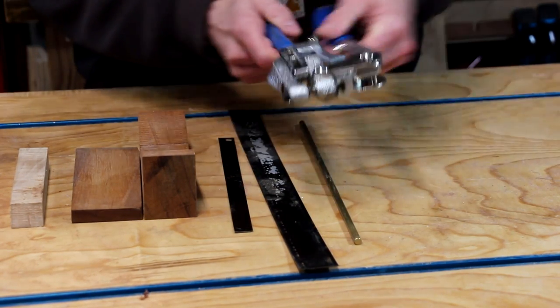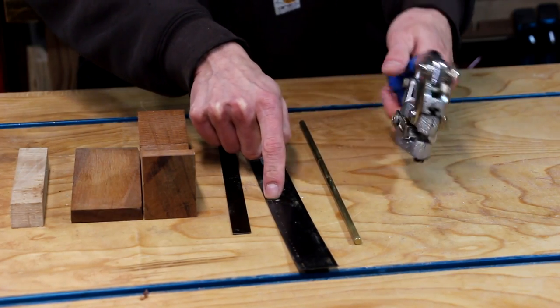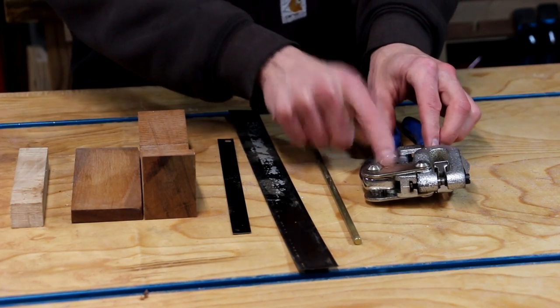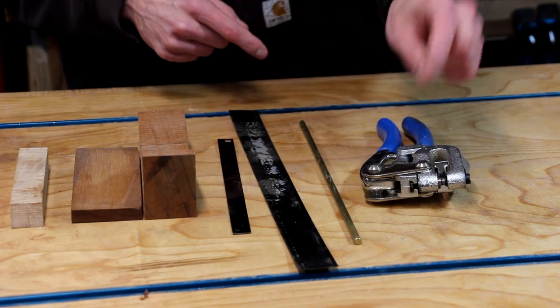I have this little hand punch. We're going to use that to punch the holes in this spring steel, because it is kind of tricky to drill. You can do it, but I found it's a lot easier to use a punch. You can pick these up — they're fairly inexpensive. I'll put a link down below in the description.